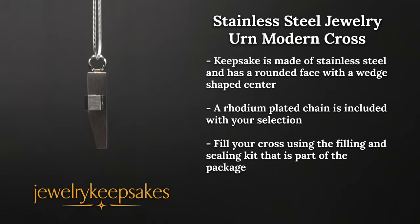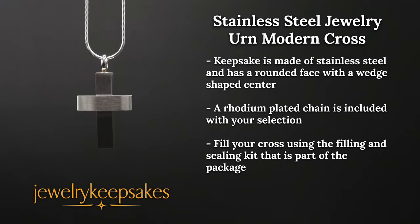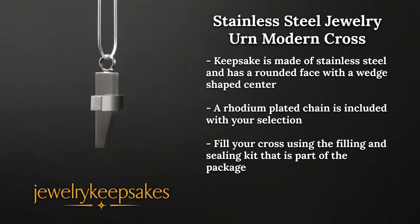Ideal for a man or for a woman that prefers a cross that has a little more substance and weight. This keepsake can enhance your devotion by having engraving added to the back.